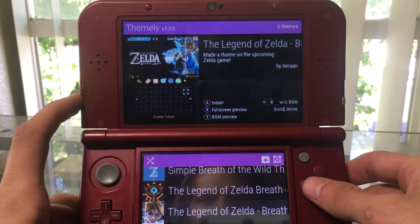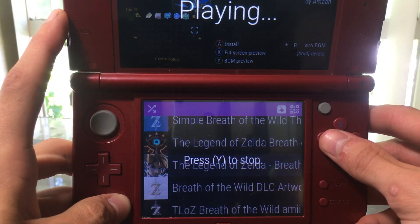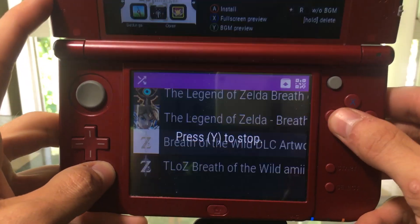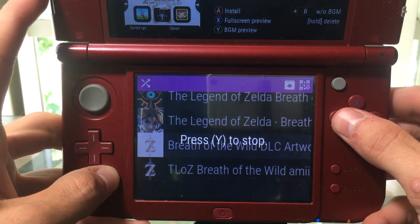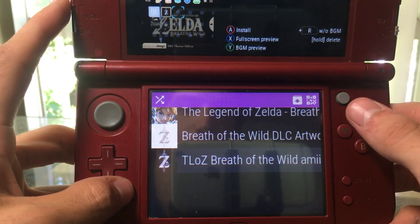We can also listen to the background music, which is really cool. It's obviously Nintendo music so I don't want to play too much — hopefully we don't get copyrighted.